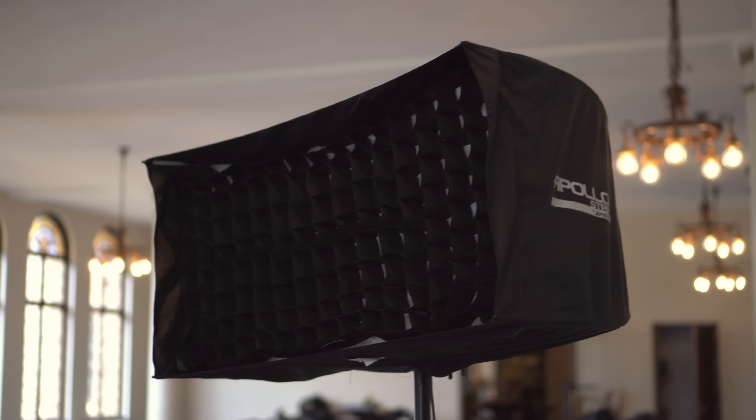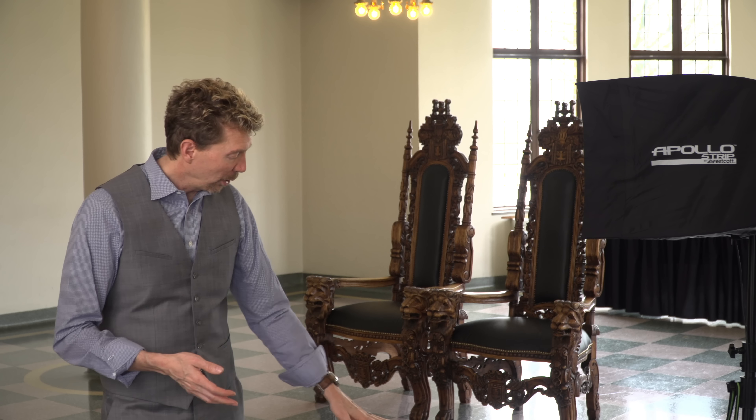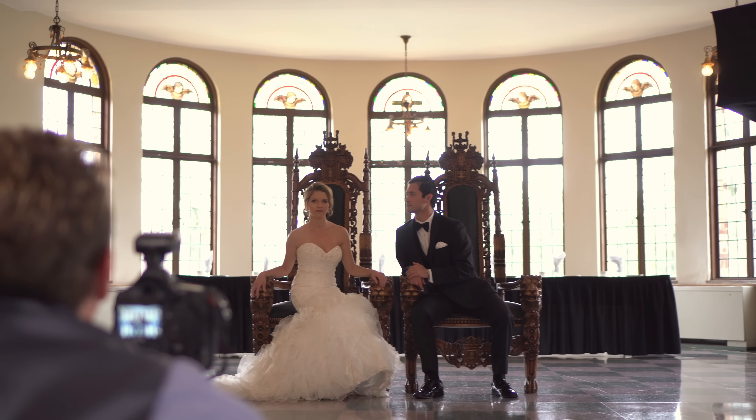We have a little bit more time here, so we can involve some more complicated posing instead of just standing them up, looking at me, smile, take the picture and move on. We're using the Apollo strip light because I want to control that light. I don't want a broad type of light that's lighting the entire environment. We're in a space that has very reflective surfaces on the floor, white walls, and bright windows in the background. So I really want to control that light so we're just illuminating their faces.